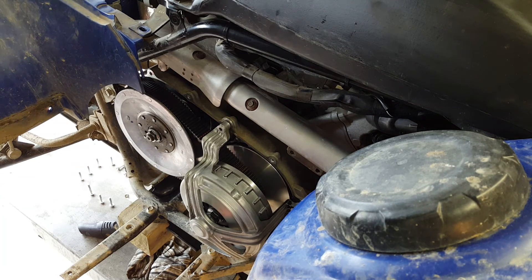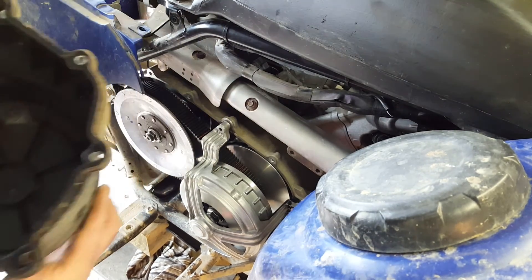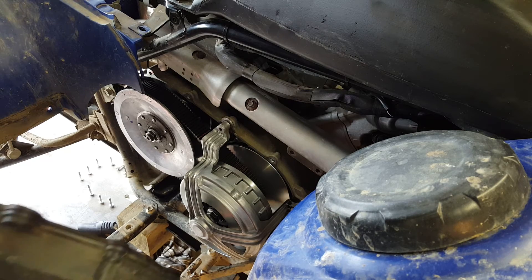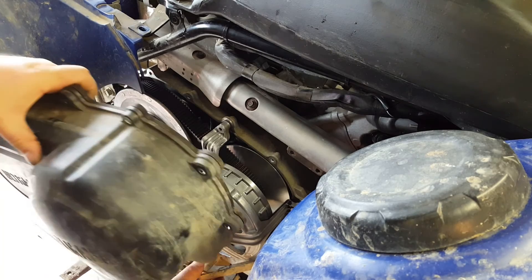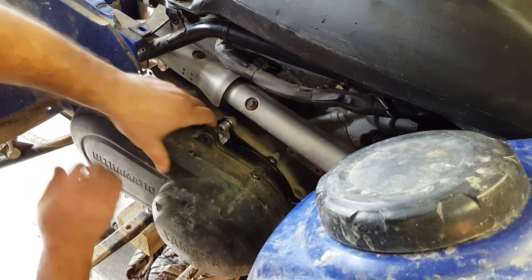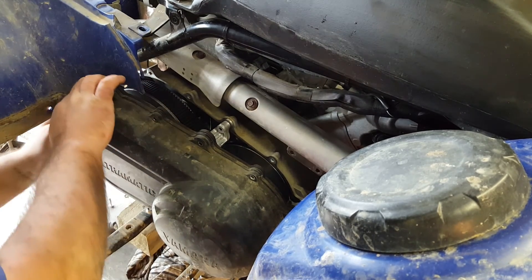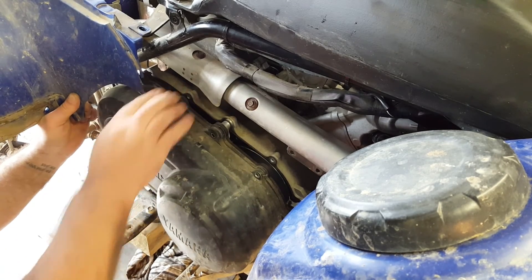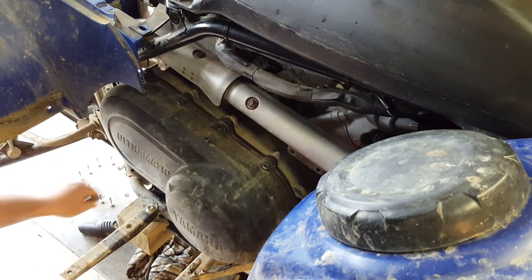Just before you refit the cover, just make sure it's nice and clean on the inside, which this one is. There's no indication at all that this bike has been used in any deep water, and there's certainly no contamination of the drive belt. So we'll push that brake lever back down again, get it across at that end, and then we're going to fit the plastics a little bit. Just got to be careful that the seal stays in place. There we go. Perfect.